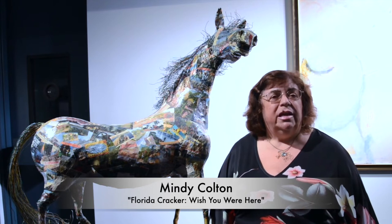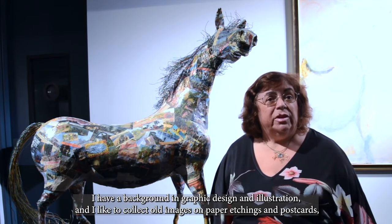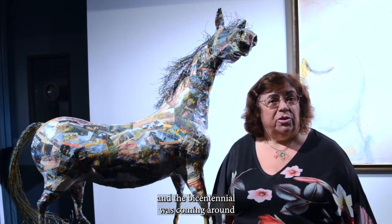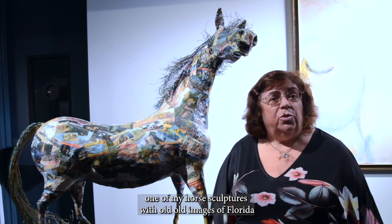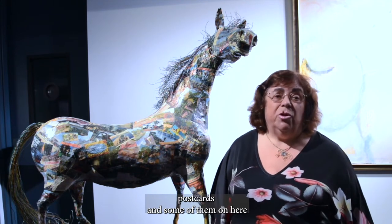I have a background in graphic design and illustration, and I like to collect old images on paper, etchings, and postcards. The Bicentennial was coming around and I thought what a great idea it would be if I combined one of my horse sculptures with old images of Florida, going back as far as I could find the postcards.